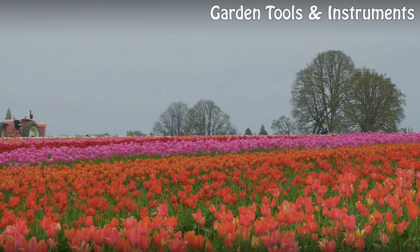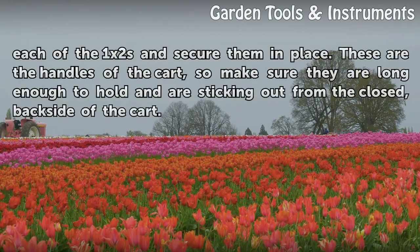Place a wooden broom handle on the underside of each of the 1 by 2s and secure them in place. These are the handles of the cart, so make sure they are long enough to hold and are sticking out from the closed back side of the cart.